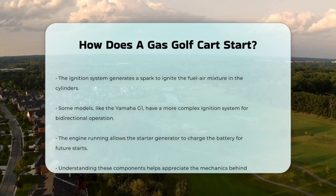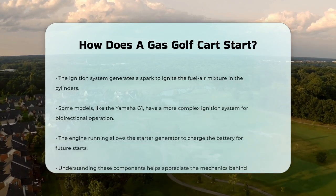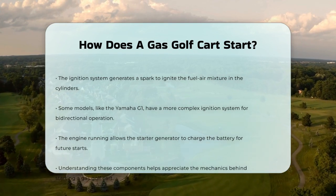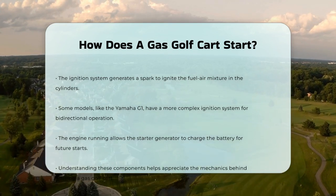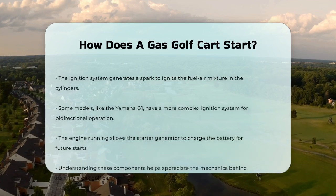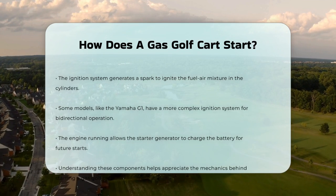Once the engine is running, the starter generator begins to charge the battery, ensuring that the electrical system remains powered and ready for the next start. So, the next time you press that gas pedal and hear your golf cart roar to life, remember the intricate dance of switches, solenoids, and ignition components that make it all happen.